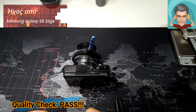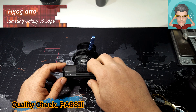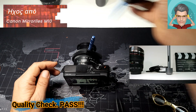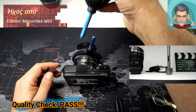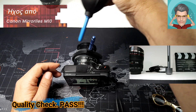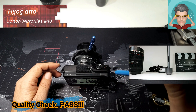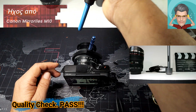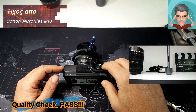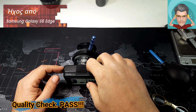Ήρθε η ώρα της αλήθειας. Θα ενεργοποιήσω πάλι την κάμερα μου, εγγραφή, από την ίδια απόσταση. Να δούμε ποιο θα είναι το αποτέλεσμά μας. Νομίζω ότι φτάνει — σταματάω, κλείνω.